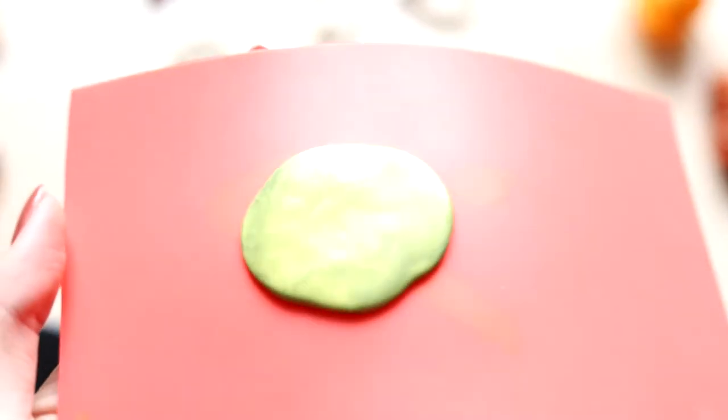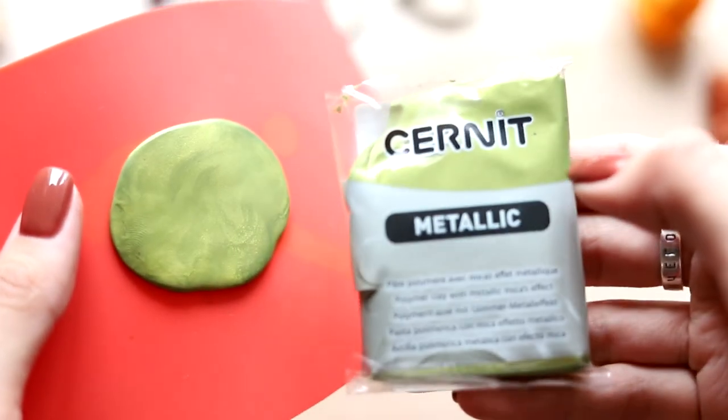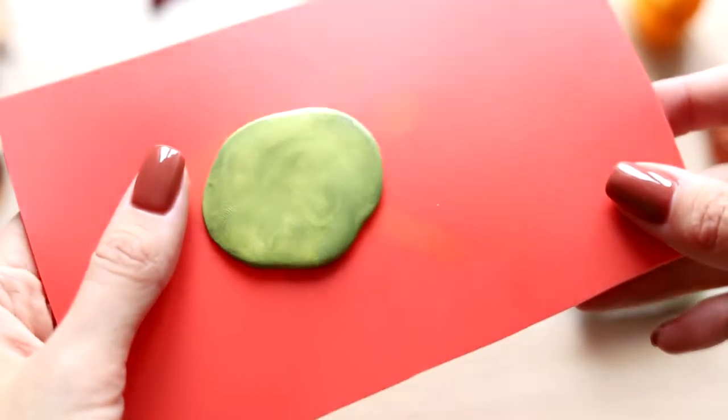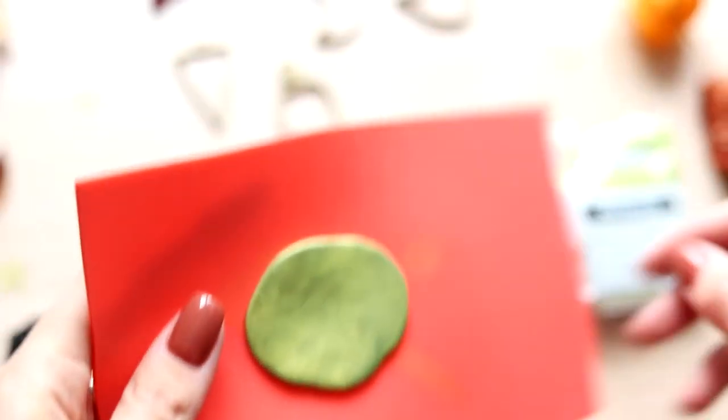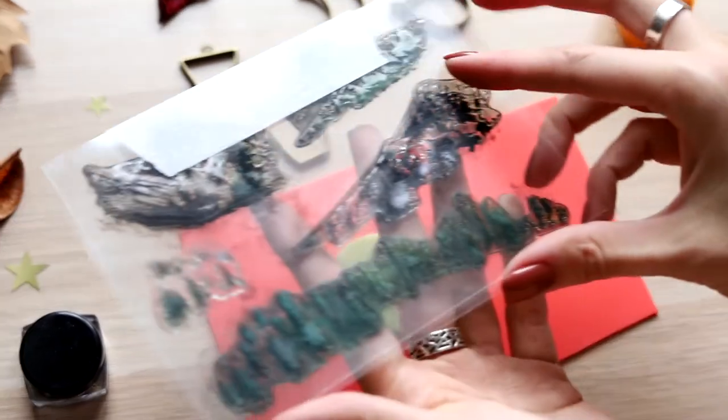I noticed that when you roll clay with metallic effect, such pearl swirls appear because of the pigment in the composition. In our case, it can bring us benefit — you can use it as some kind of a design as well. If it doesn't work for you, simply wedge the clay and roll it again.